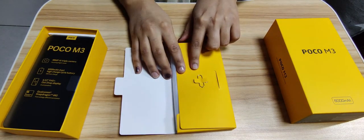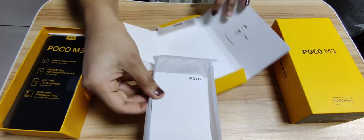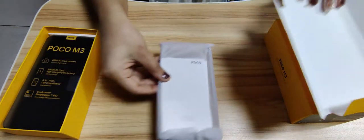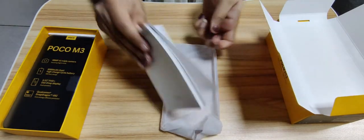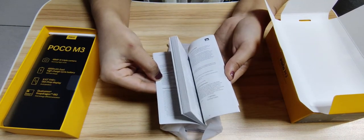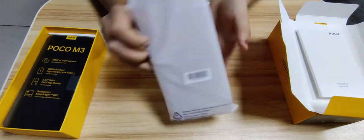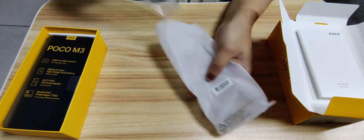Here we have the SIM injector tool. Now I'm going to open it up. Here we have the user manual guide. And this is the cover with the mobile.